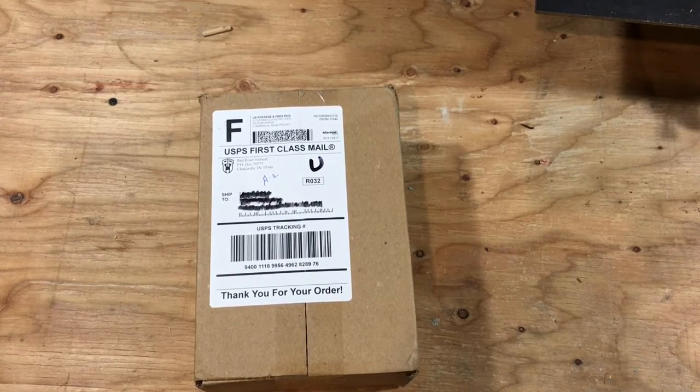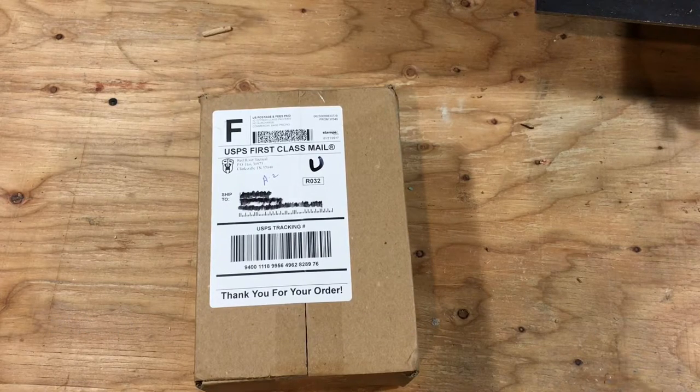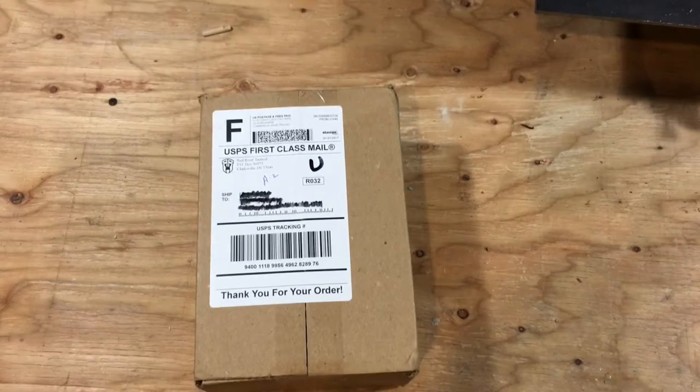I special ordered this and had them make a few design changes. They were more than willing and didn't even charge me extra. I ordered it Thursday night and they said they'd send it out Monday — they actually sent it out Friday night or Saturday morning, and it got here Monday, all the way from Tennessee to Utah.